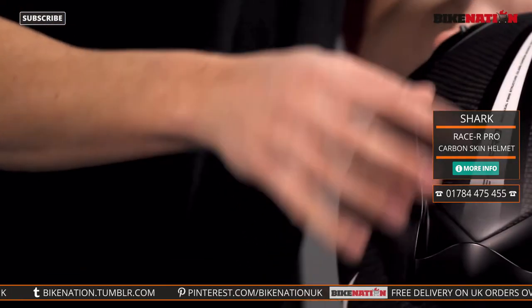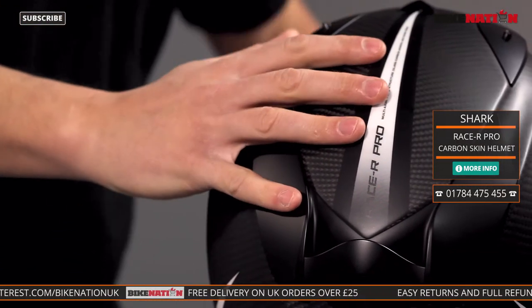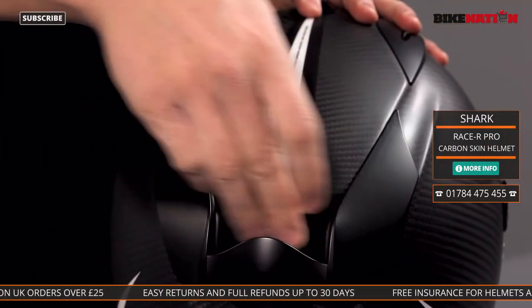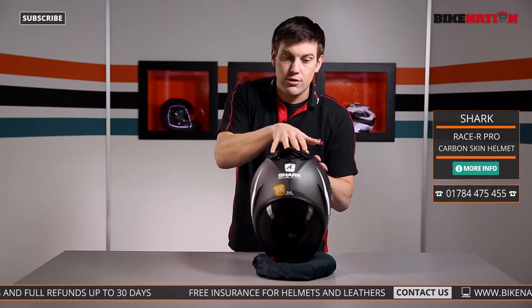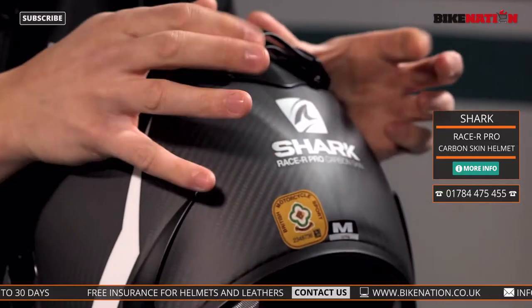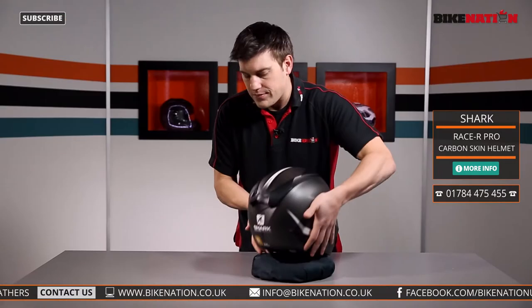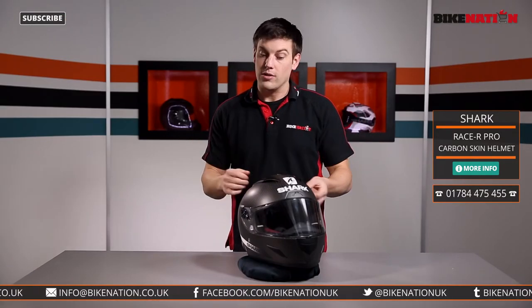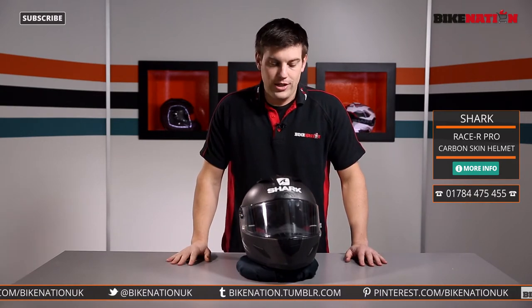Any hot air will be removed using the exhaust vents. There's one here on the top, and because air is flowing over the top it drags the hot air out of the helmet. There's also this spoiler system down here with grooves so air can flow through, which draws hot air out of the exhaust vents in here. Two more vents down the bottom give you loads of areas where hot air will be removed to keep you nice and cool — really important for long journeys and track situations.